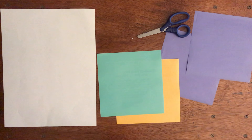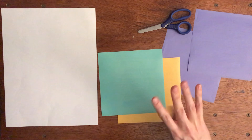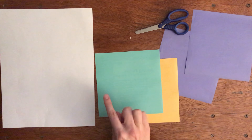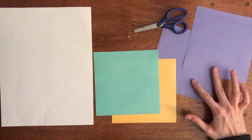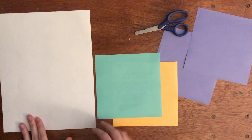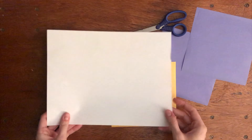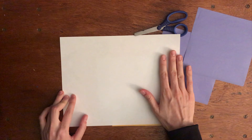The materials that you're going to need today are scissors and square sheets of paper. You need four for today's origami. I chose green for the net, yellow for the goldfish, and purple for the dog. Also, if you don't have square sheets of paper like this, I will show you how to make a square out of a rectangular white sheet of paper.